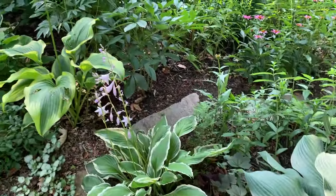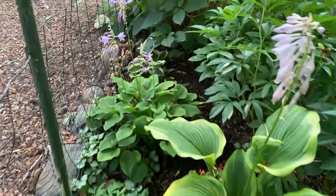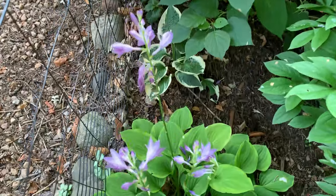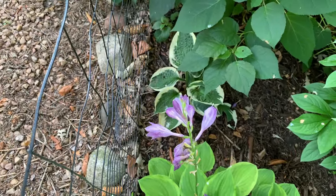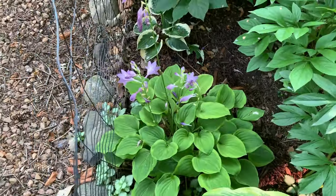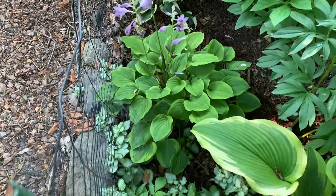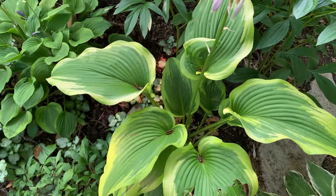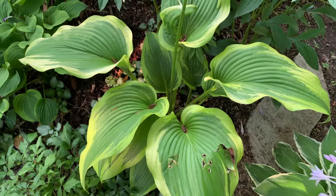Let's go over here by the hydrangea. I have a Patriot hosta right there. And then I have a Golden Tiara here — look at this beautiful purple bloom. And then I have a Montana Aromarginata — it gets more sun so the edges are creamier.